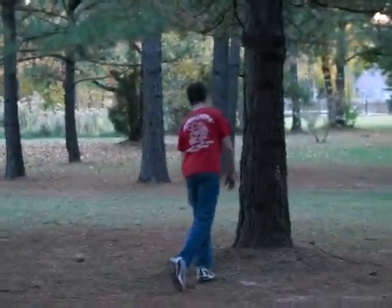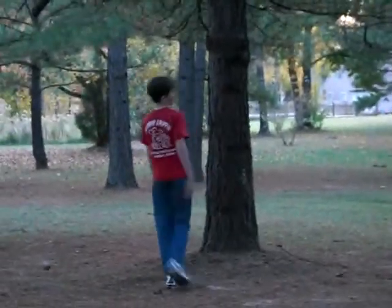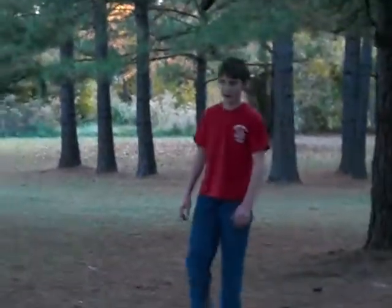Plant your foot. And jump. Okay? Here it goes.